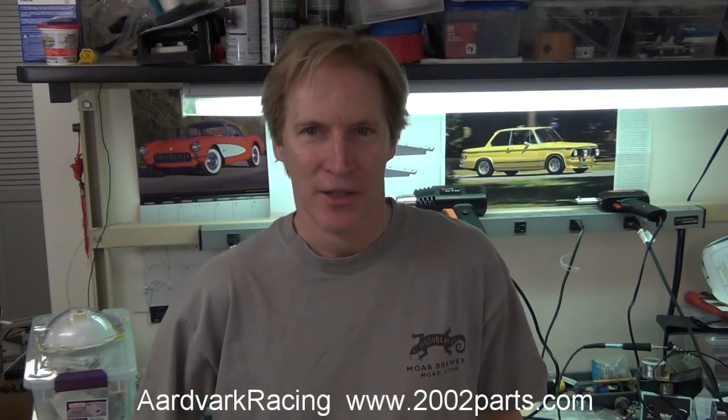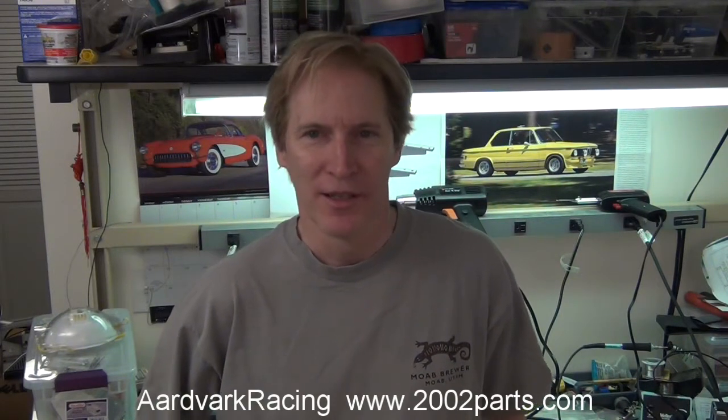One of the things that's been delaying getting the whole electric vehicle going is I decided to upgrade the brakes. My idea is that since this with the electric motor is going to go a lot faster than it did with the ICE, it's going to need to stop a lot faster. So I installed a set of disc brakes in the rear, converted the old drum brakes, and upgraded the front brakes.